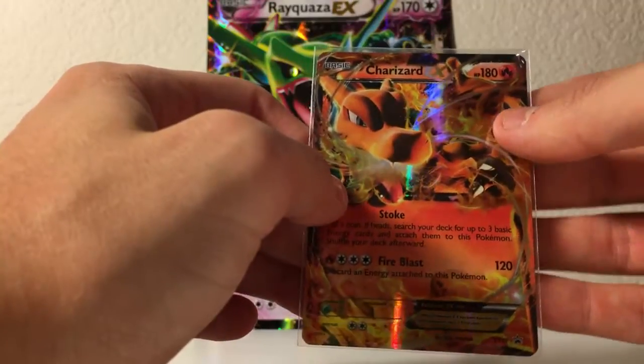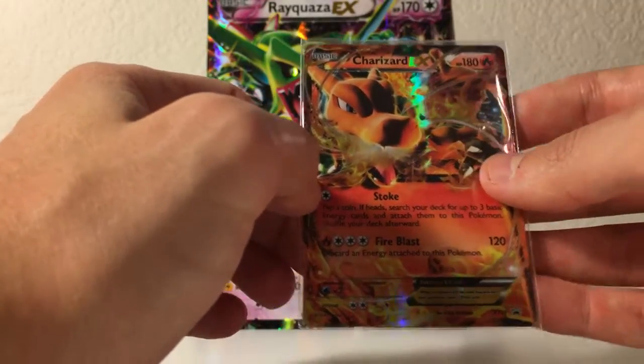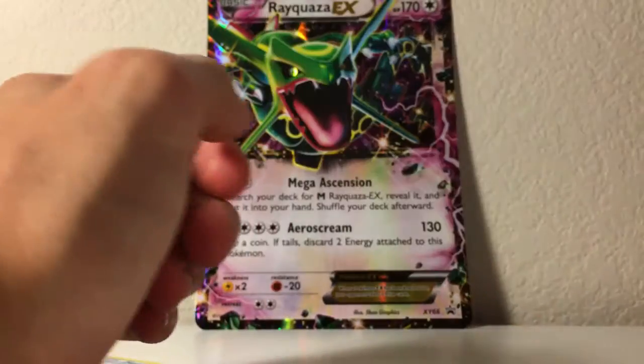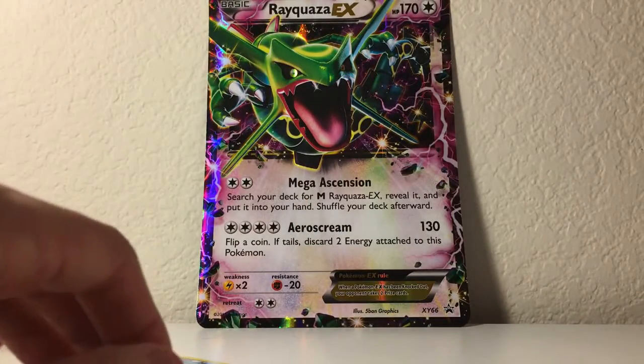It just gets rid of the air, and air is basically the number one thing. Air and sunlight — that dang sun — are basically the things that can damage your cards the most.